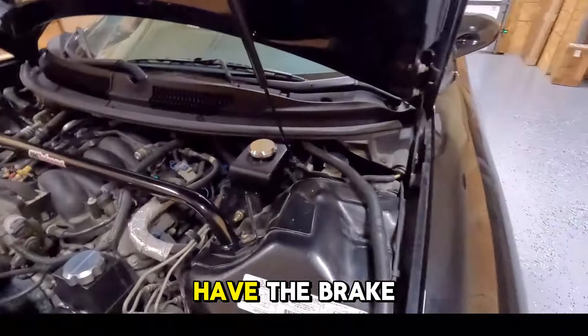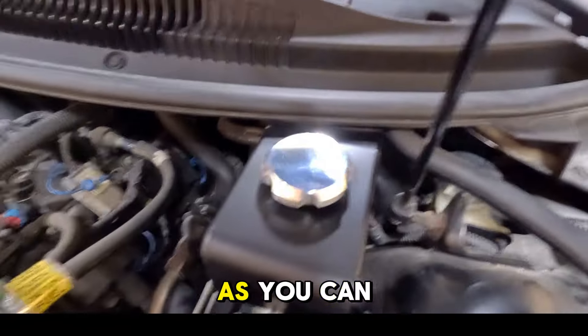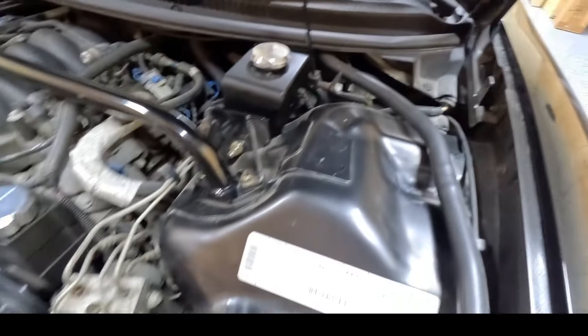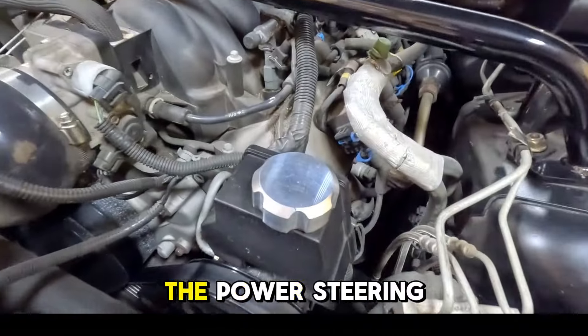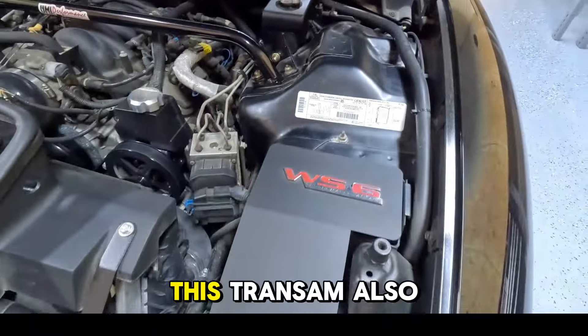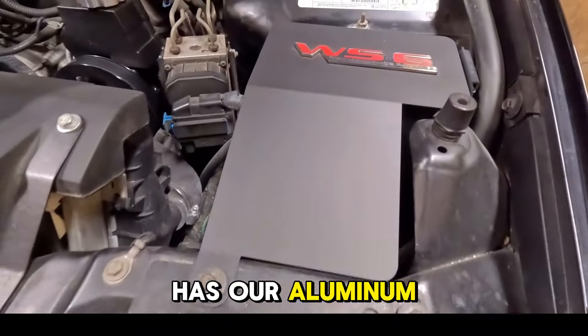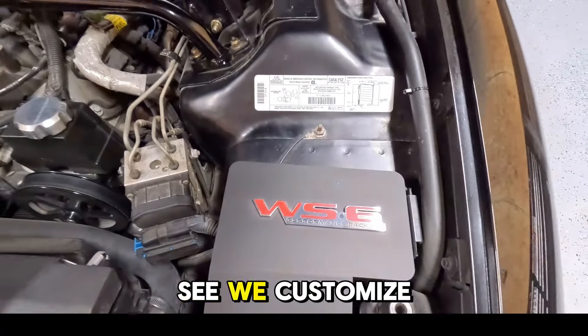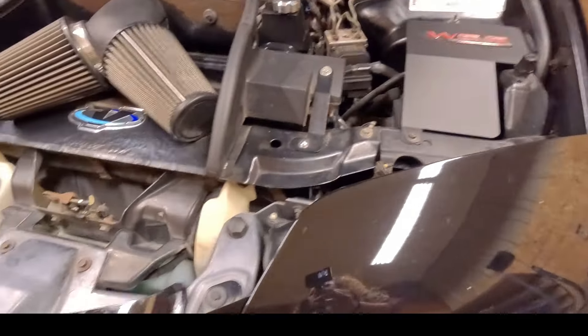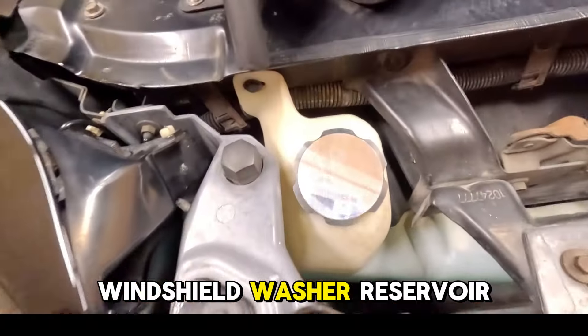First up on the Trans Am we have the brake reservoir cap. As you can see this one is in the bare aluminum. Next we have the power steering reservoir cap. This Trans Am also has our aluminum fuse box cover. As you can see we customized it with the WS6 emblem.